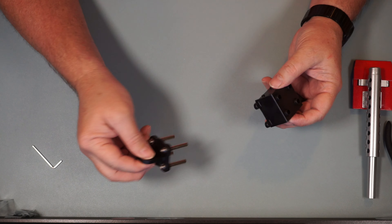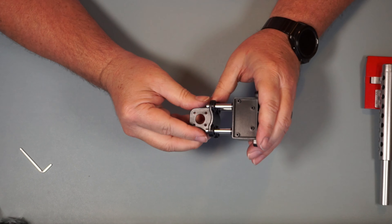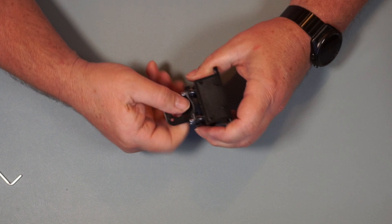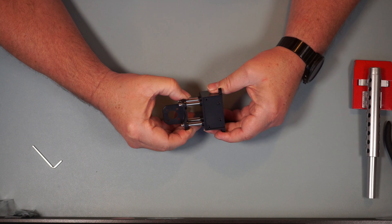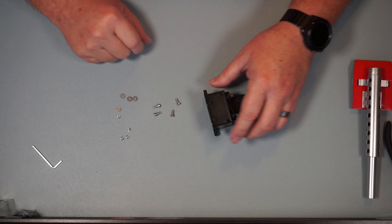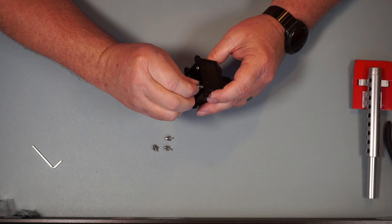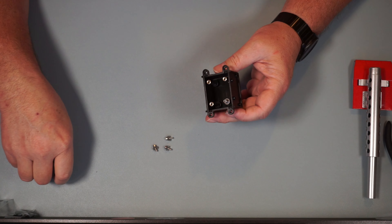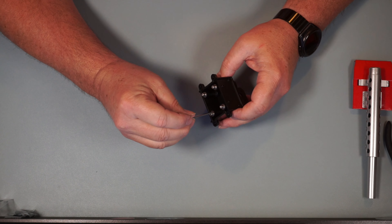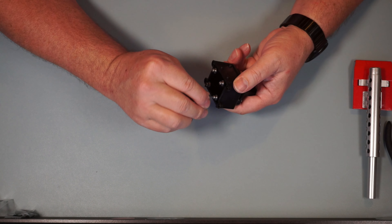We've got TR225 right here and we're going to be putting this into the top — looks like it's the same each way. We're going to put those into these holes and slide it in like that. I wonder if this is going to be something that slides up and down. Now we've got four each of the exact same screws and washers that we used on the other side, going into this side the same way. Getting them all in first, then tightening them down.